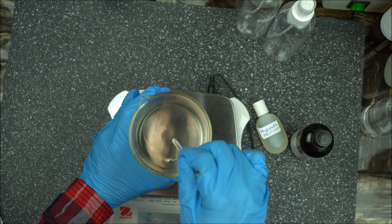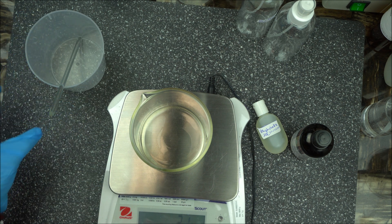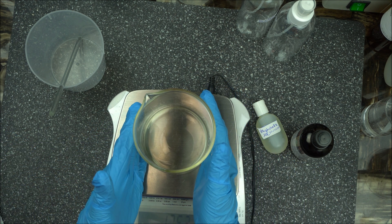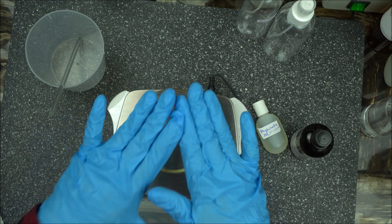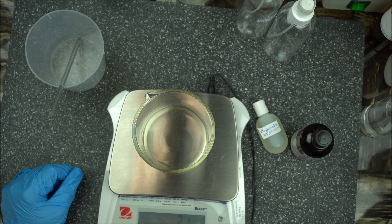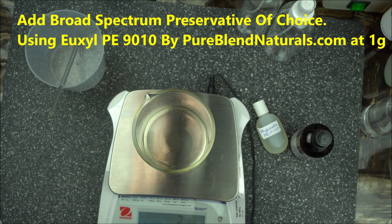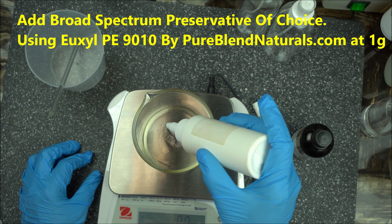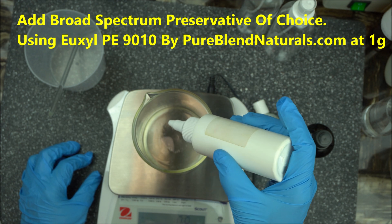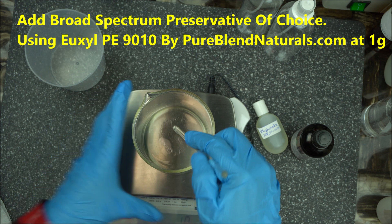The next step is to add your preservative. If you have any preservative that doesn't blend with water, you might as well add it at this stage. I'm going to use Yuxil PIH 9010 preservative, and I'm going to add one gram. Mix it well.